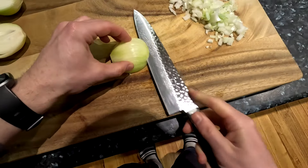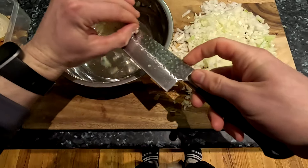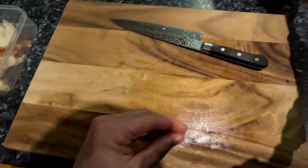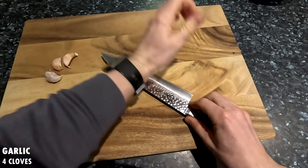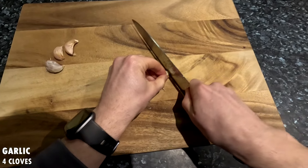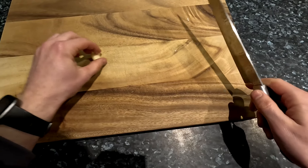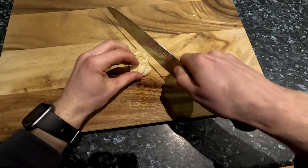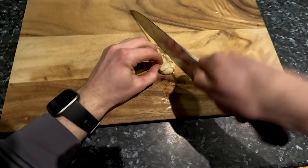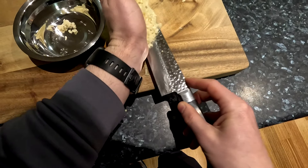Repeat for the rest of the onions. Once diced, set it aside in a bowl until ready for use. Next let's mince four cloves of garlic by lightly smashing it with the side of the knife. Then cut off the end and the skin should easily peel off. The easiest way to mince garlic is by first smashing each clove to break it up, then chop it all until it is minced. Set it aside in a bowl until ready for use.